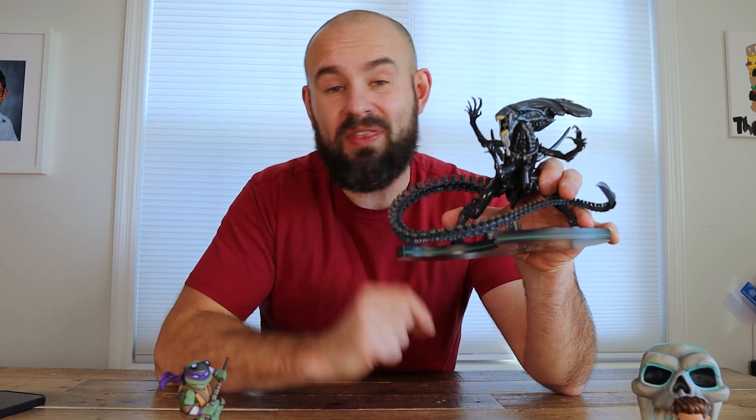That is the latest unboxing from Q-Fig. Make sure you guys are leaving a comment down below even if you don't want to enter to win, so that Q-Fig knows you enjoy these unboxings and hopefully I can do more in the future. Alright guys, I will see you in the next one — peace.